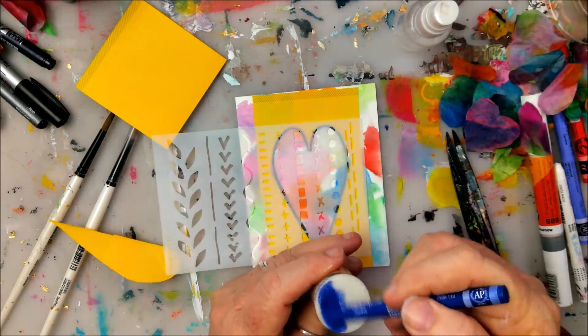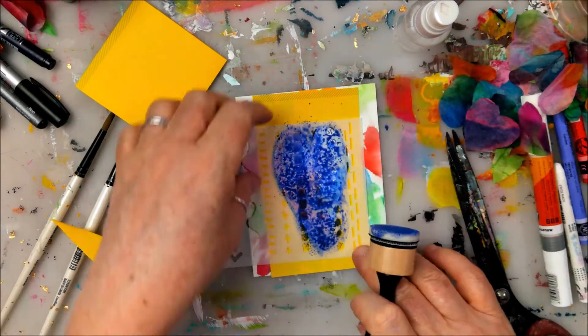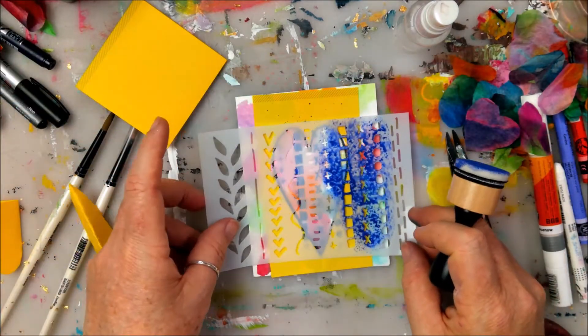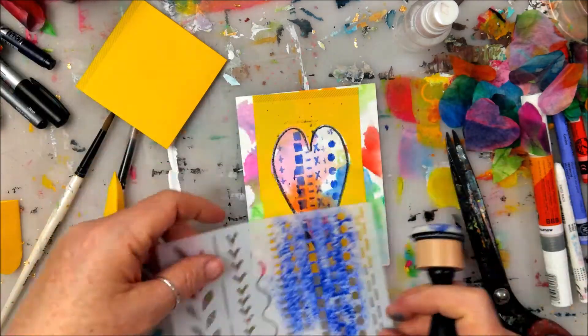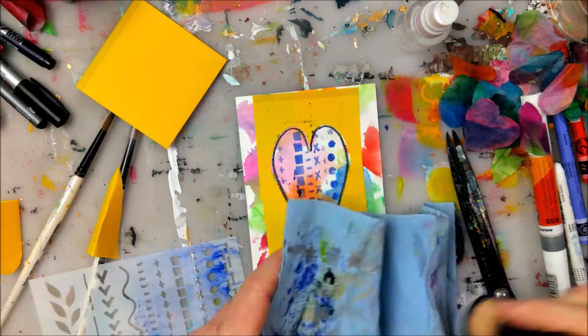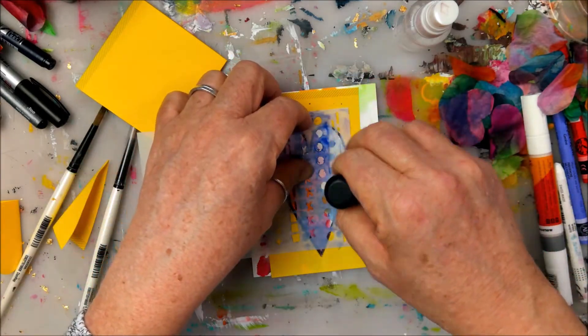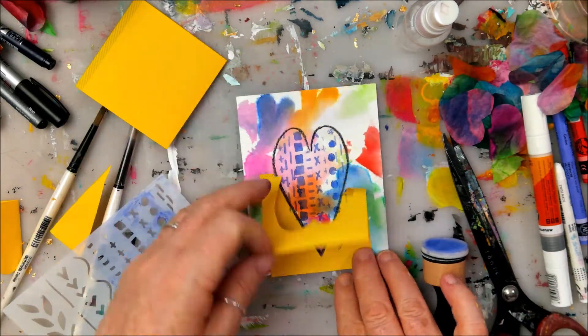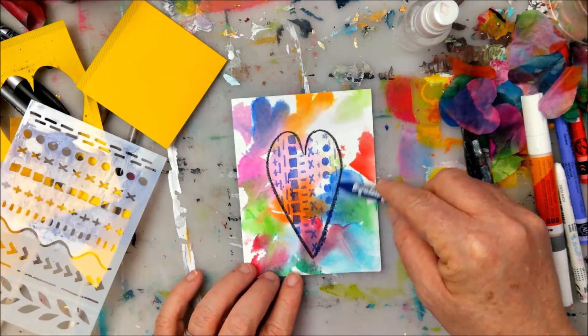I'm adding a little bit of water to a sponge applicator and coming in with my Caran d'Ache Neocolor 2 crayon, which is water soluble, to get a little bit of color through the stencil. It's a little bit too wet, so I wipe it off and dab it off a little bit. Maybe test this out on something before you actually go to your heart, just to make sure it's not too juicy.